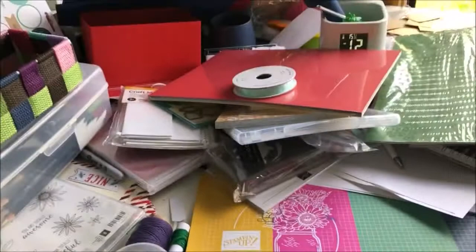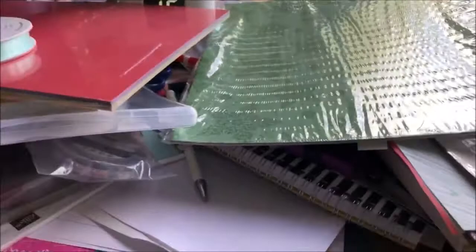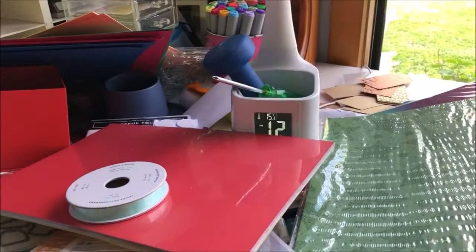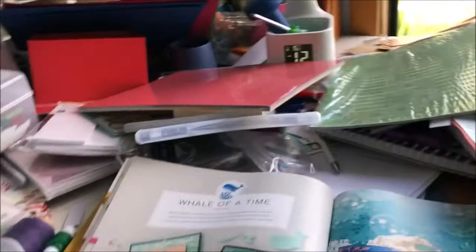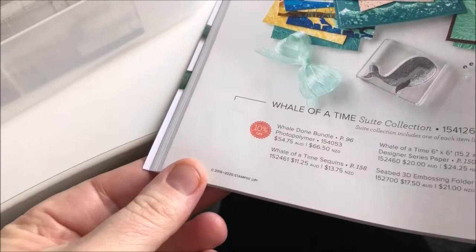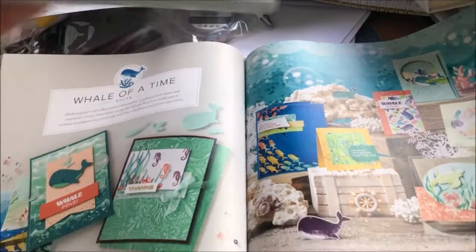Now I'm going to show you the other goodies. I bought the Whale of a Time suite, which is on pages 94 to 96 of the annual catalogue. Let me show you what you get — how cute is that!